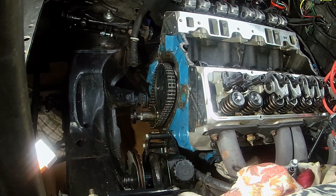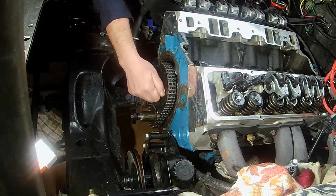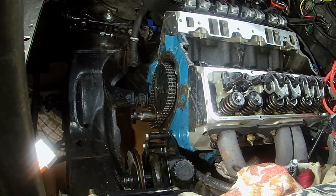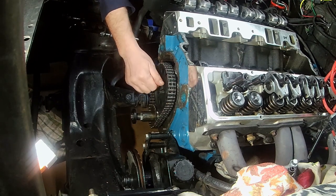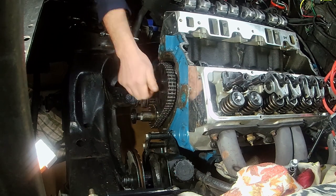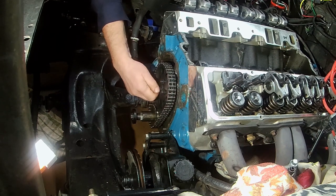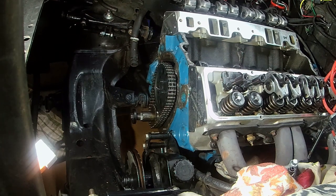Now we get our bolts back in and get them torqued back down. I'll have to look up whether they need Loctite — something you can look up for your engine; I believe they do. I'll just put them in loose for now for demonstration. After this I'll read the instructions for the timing cover and make sure it has everything it needs — whether it needs a gasket or just sealant — because it's a special cover for the cam button and the clearance.